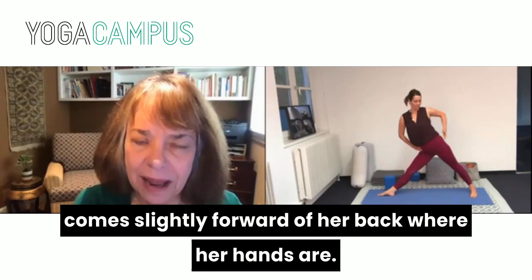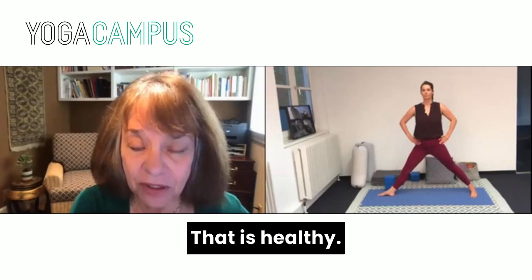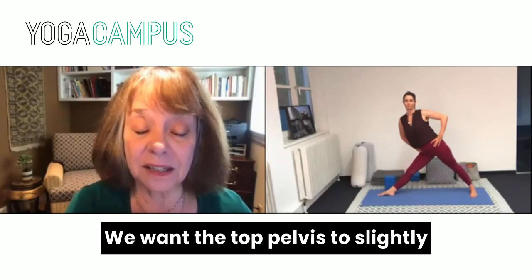You can all see that her top hip comes slightly forward of her back hip, where her hands are — that is healthy, that is what we want. We want the top pelvis to slightly come forward.